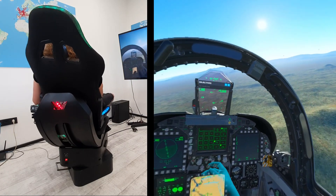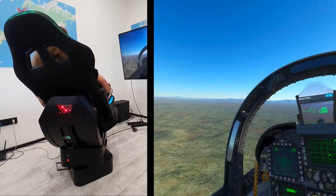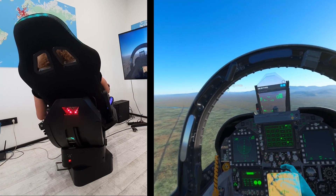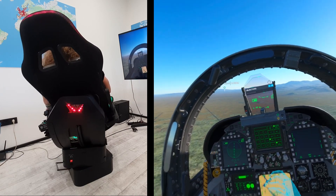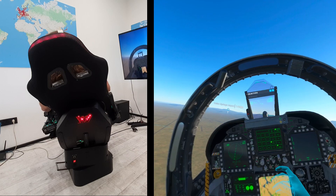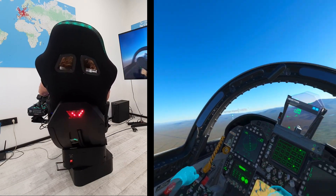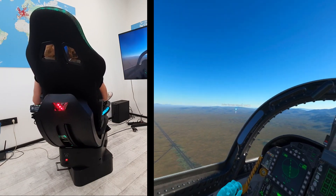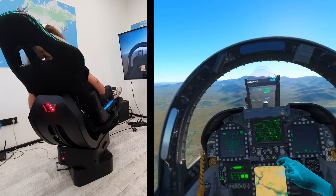Now about the motion — it's pretty good. We have done it previously in X-Plane and DCS World, and the same thing applies: the motion adds a lot to the experience, it's way better than sitting at a desktop PC. Even though we only have a basic setup for the motions, you can definitely calibrate it further and fine-tune it to your own preference. Even with this basic setup it adds a lot — the immersion is perfect.